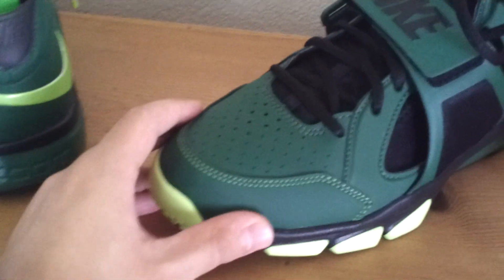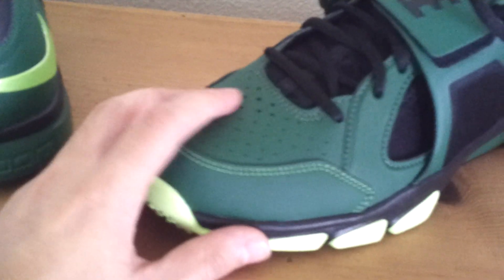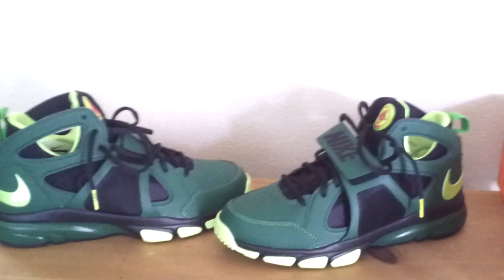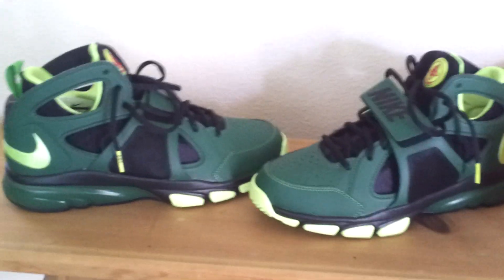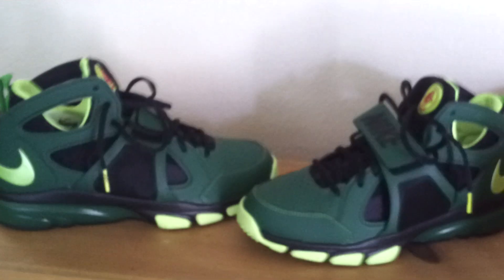I'm sorry about the quality of the video once again, but there's no creasing at all. I've actually worn them around the house a couple times already and the shoe doesn't seem to crease — not that I'm trying to — but it really doesn't crease and I really like that.